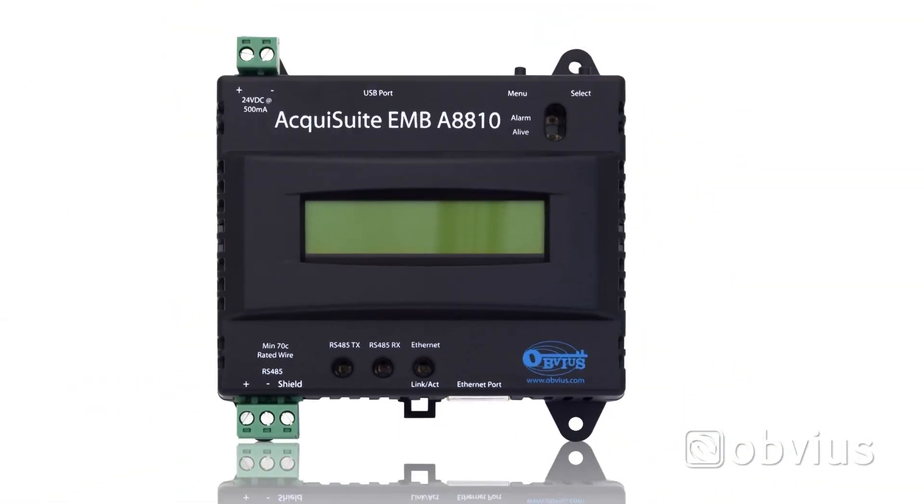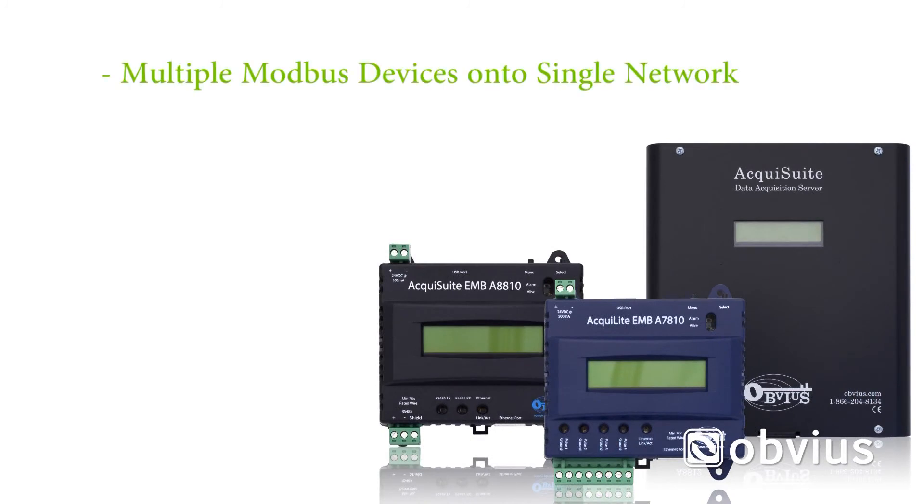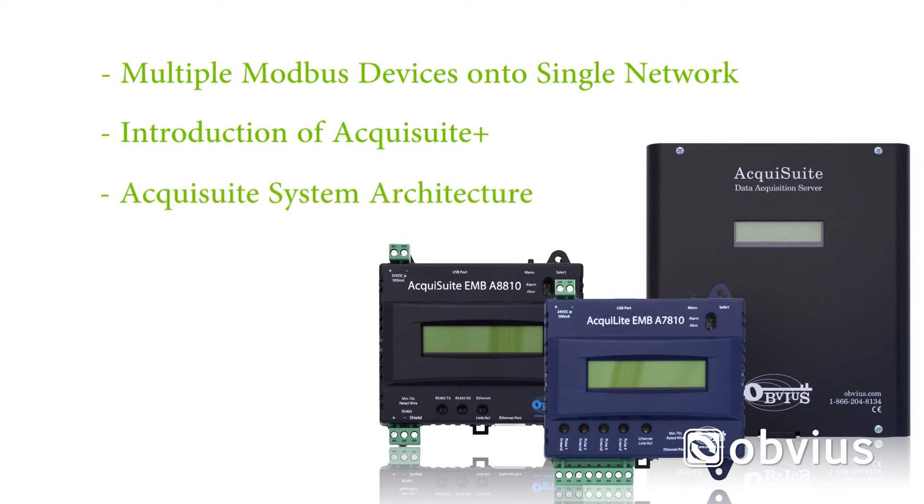This concludes the installation and commissioning of your AquaSuite. As we continue this series, we will explore incorporating multiple Modbus devices onto a single network, the introduction of the AquaSuite Plus with built-in meter functionality, and the AquaSuite system as a whole. Thank you for your interest in Obvius Hardware. For any questions or inquiries, please contact Obvius Sales.